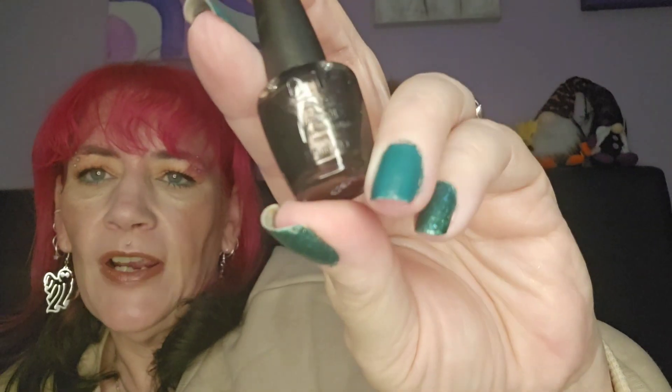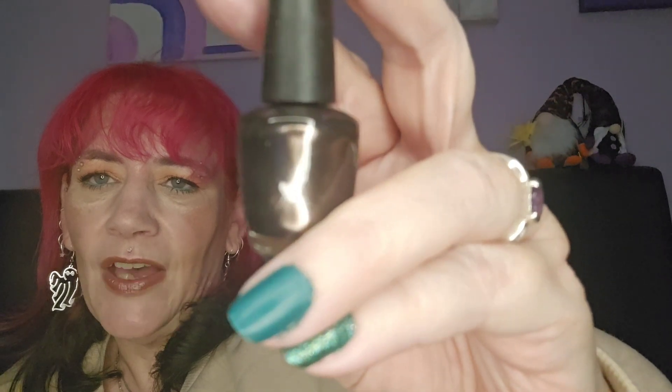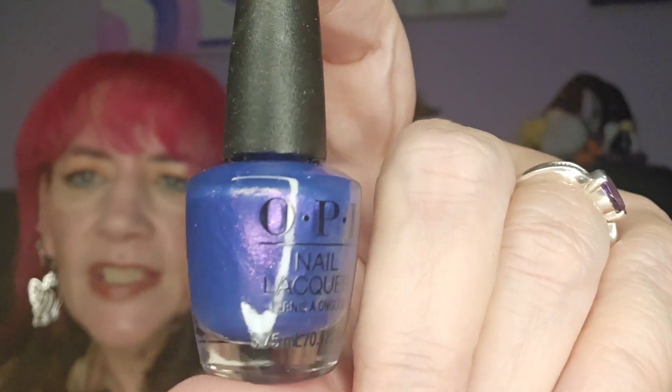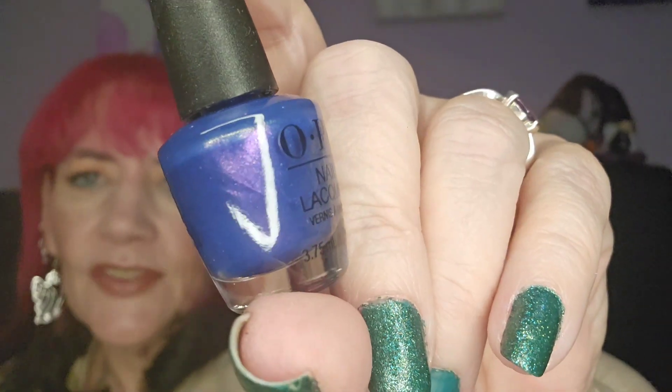Day number sixteen — this is pretty, it's like a shimmery brown. Perfect color for winter, love that color, that's gorgeous. And then day seventeen — this is unusual but very pretty: like a pearlescent blue. I've got a lighter version of this from W7, but this is ever so pretty.